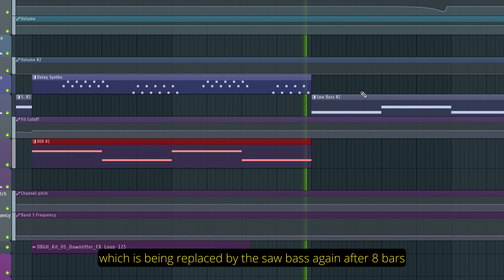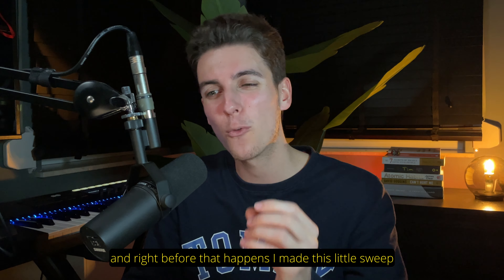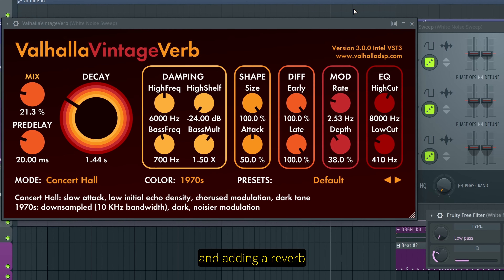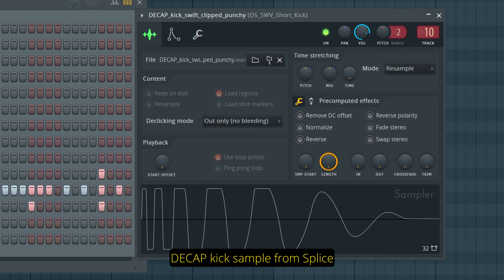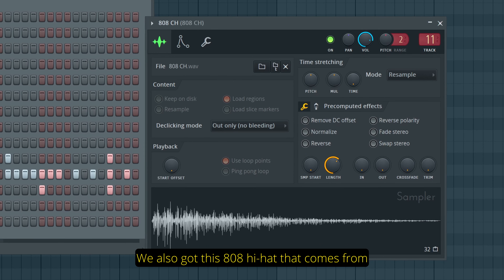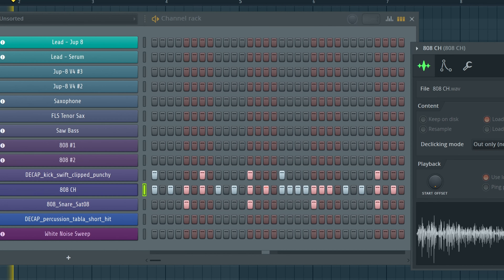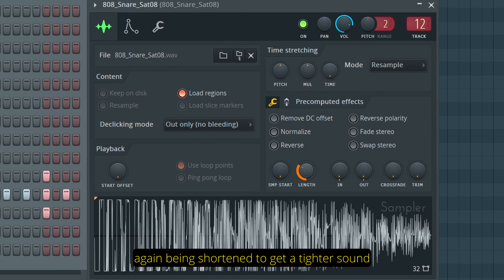The first 808 is being replaced by the saw bass again after 8 bars, and that section leads us to the part where the beat comes in. Right before that happens, I made this little sweep from scratch with FL Studio's native 3xOSC, using the noise oscillators, automating the cutoff through a Fruity Free Filter and adding a reverb. For the beat, we got this clipped Decap kick sample from Splice. We also got this 808 hi-hat that comes from FL Studio's default drums folder, decreasing its length in the sample window to make it shorter and tighter. And third, we got this 808 snare from Splice, again being shortened to get a tighter sound.